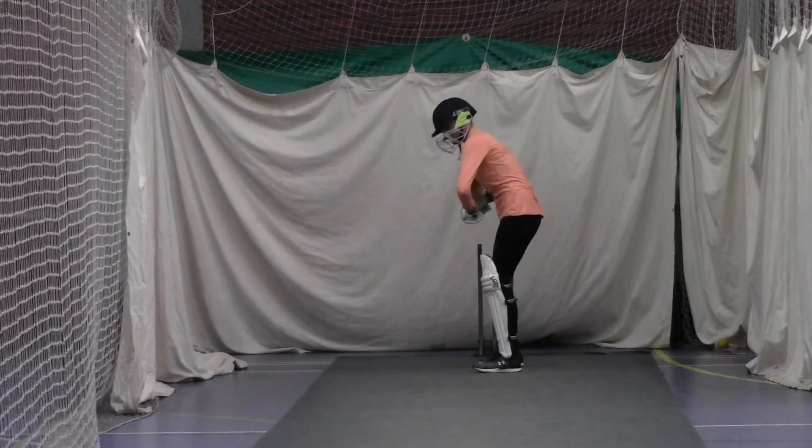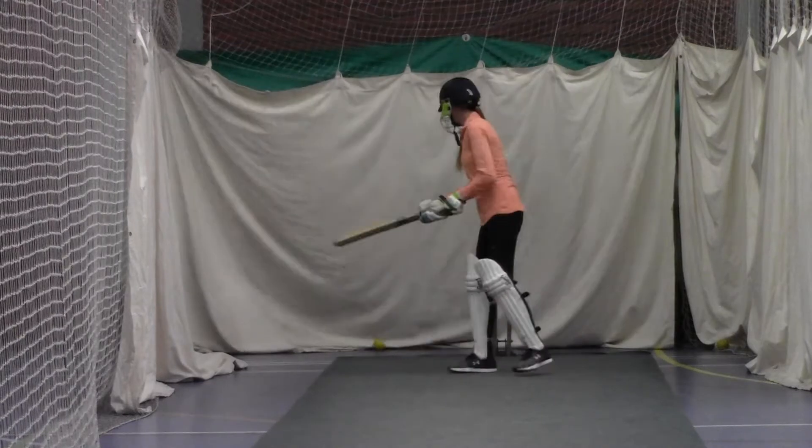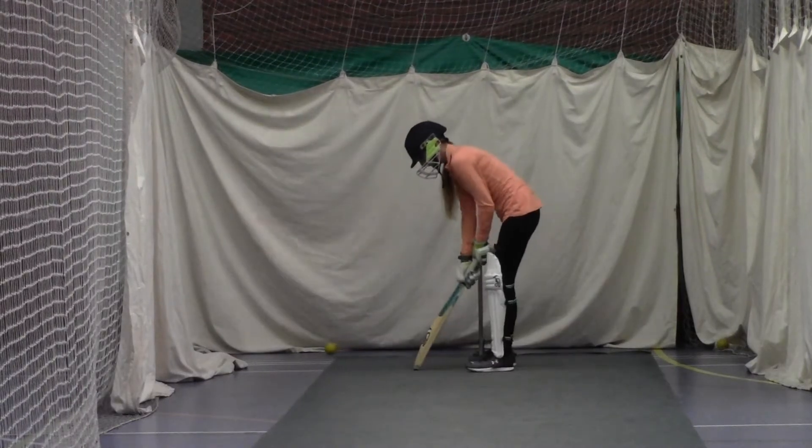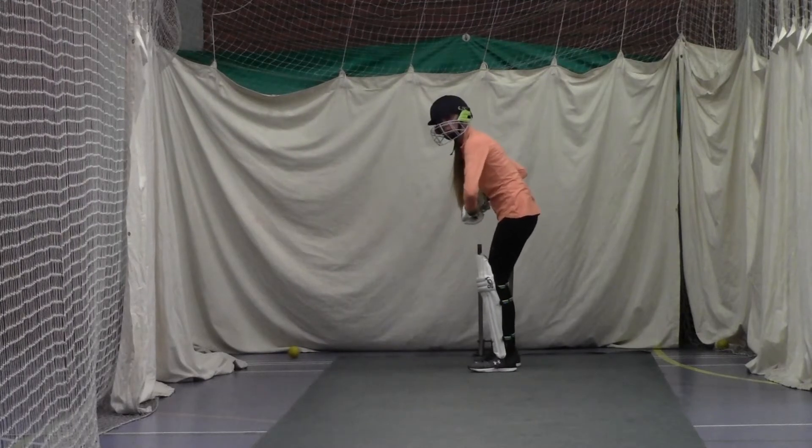Alright, keep those hands nice and high, that's it, good, keep it there, keep it close to your body. Try and move your front foot a bit closer to it Debbie, and just play it forward. Left foot closer to the ball, play it with a high elbow.